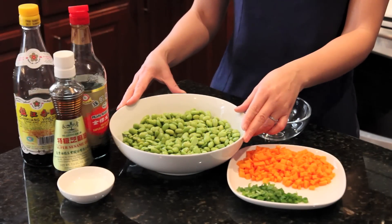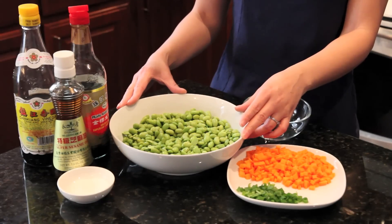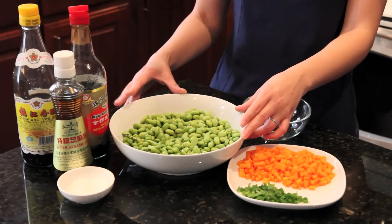I already blanched one pound of frozen soybeans. Basically you boil them for five minutes, rinse with cold water, and chill in the refrigerator.